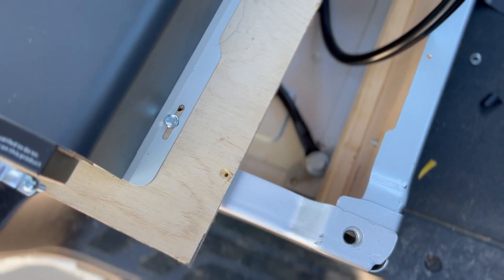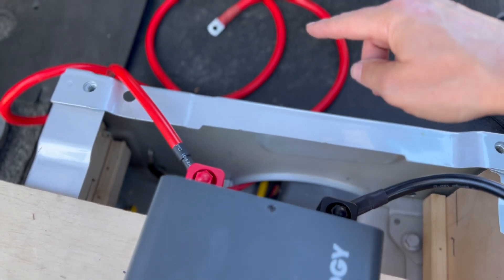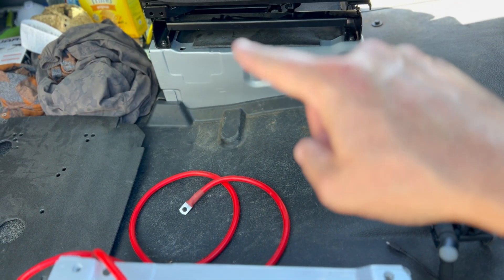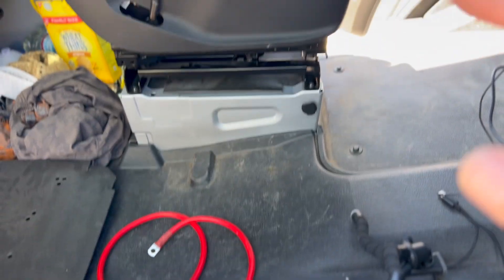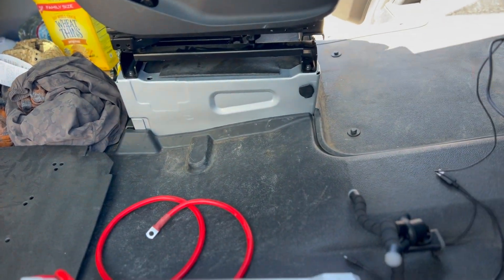Now it is time to run the thicker, longer power cable under the tunnel. It's going to go across the tunnel and connect to the factory auxiliary power hookup, which is under there. I'll check back in a couple of minutes when I've pulled the driver's seat out and lifted up the floor so that we have access to the tunnel.